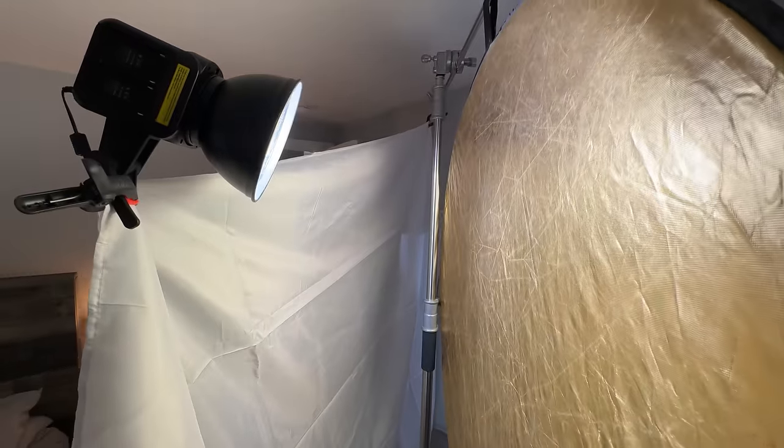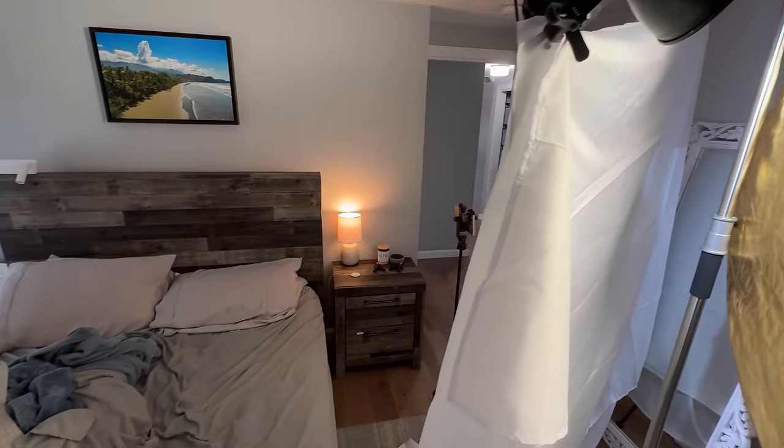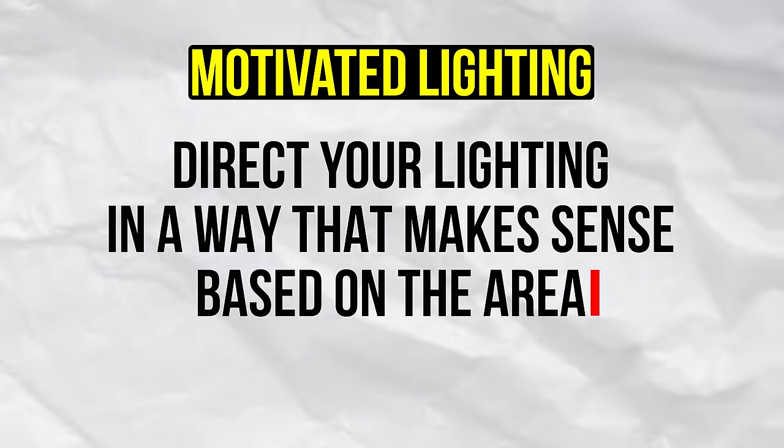As far as light direction, I bounced the light in a way where it looked like it could be coming from the window — that's called motivated lighting. It's about directing your light in a way that makes sense based on the area you're filming in. It wouldn't have made sense if that warm light was coming from behind the headboard of the bed, because there's clearly no window there.